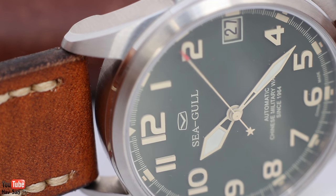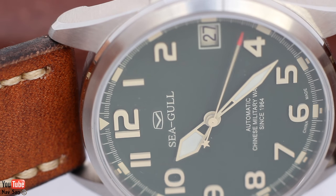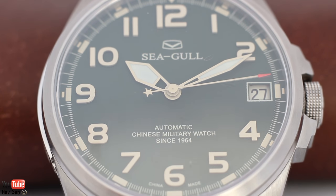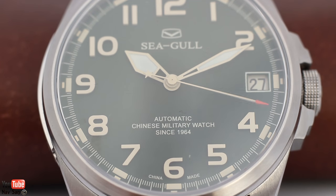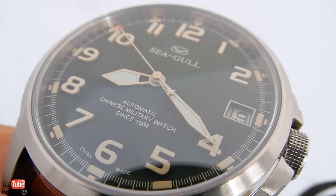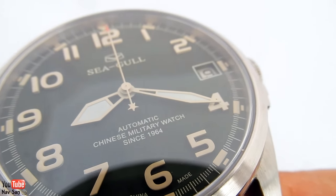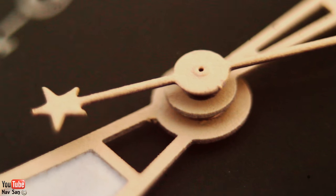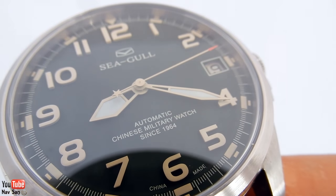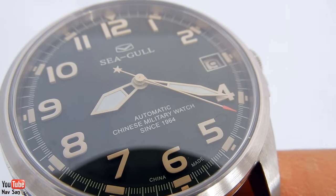The dial is a classic military green with the retro Seagull logo at the top and just the name Seagull. It's got a vintage beige colour to it, which is really nice. Underneath you've got 'automatic Chinese military watch since 1964', and at the bottom it says 'China made'. The hour and minute hands have these really nice sword-shaped hands which I really like, but the one thing that niggles me is they haven't loomed the entire hands — you can see at the bottom of them the lume is missing. I have no idea why companies do this; it really annoys me and it has put me off quite a few watches.